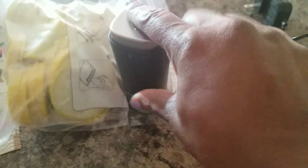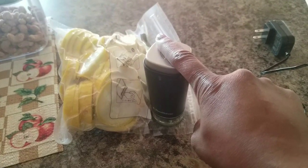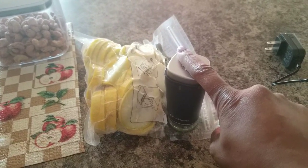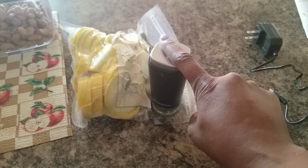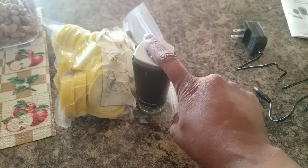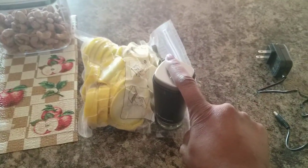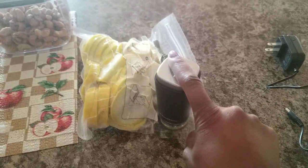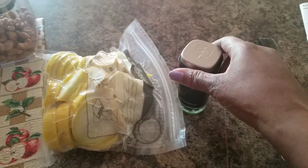Okay, there you go — as you can see it's sucking the air out of it. You just press the top down and it will suck all the air out of that bag. Isn't that neat? That way I don't have to be bothered with a big bulky vacuum sealer. This right here is small and compact — I can just put this in the kitchen drawer and whenever I need it I can just pull it out, but you will have to charge it every now and then. As you can see it's sucked all the air out of that bag right there.